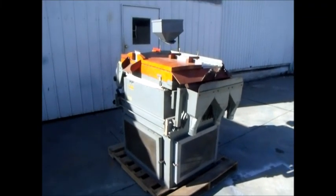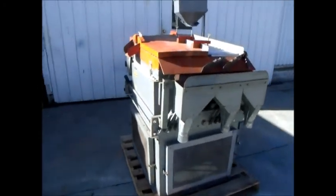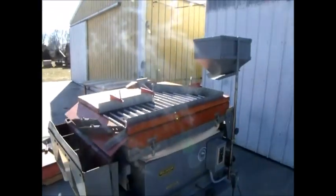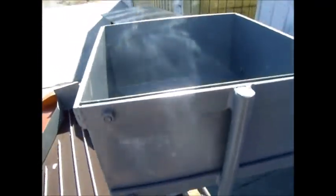Here we have an Oliver number 30 gravity table. This unit is in good condition and has been fully serviced. We rebuilt the hopper on this unit. Everything works as it should.